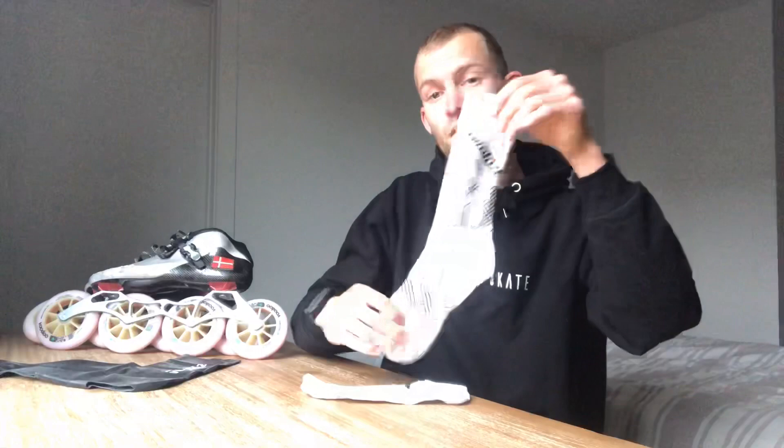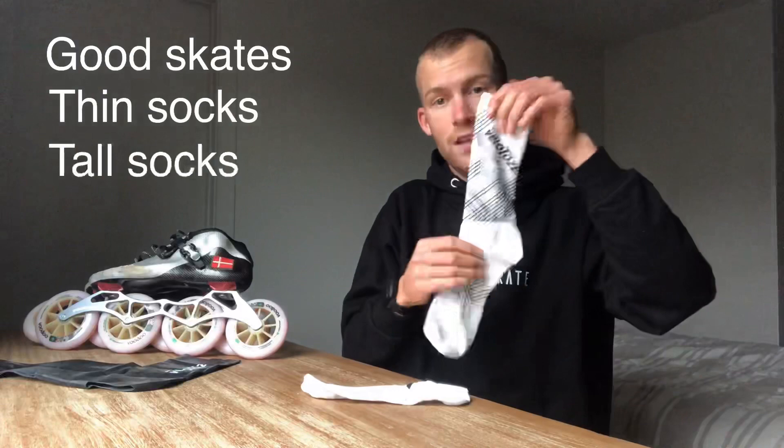Instead, go for something rather thin that goes all the way up — it doesn't have to be very far up, but at least taller than the boot itself. To summarize: one should never wear socks if it can be avoided. Make sure you have skates that fit your feet correctly — if they don't, you can always aqua mold or heat mold them. If you do decide to wear socks, make sure they're rather thin, cover the entire foot, and that the thickness of the sock is even throughout.